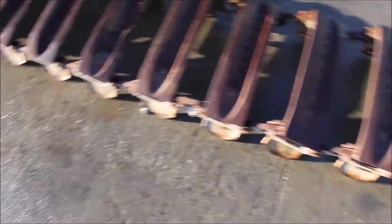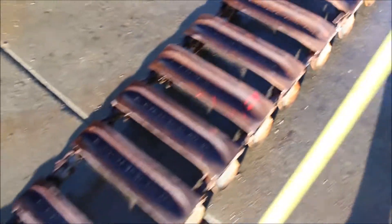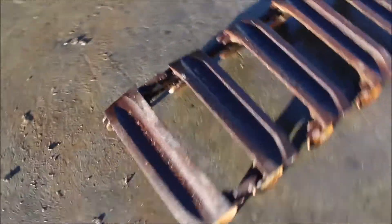They're 16 foot long. We've got one upside down and one not. This one's up. They've got your starters on the ends here — on each end there's a starter here. This is upside down.